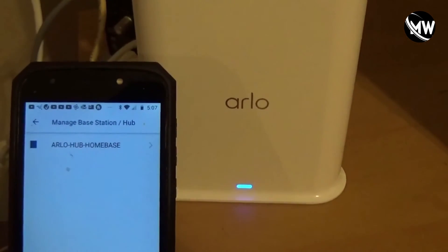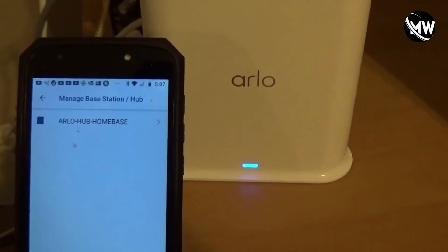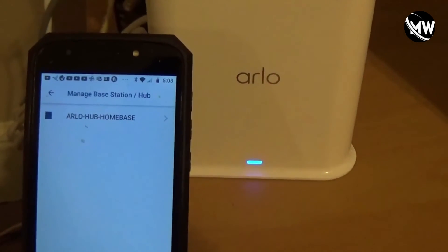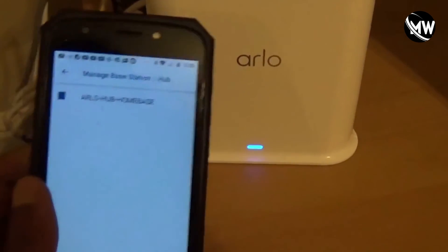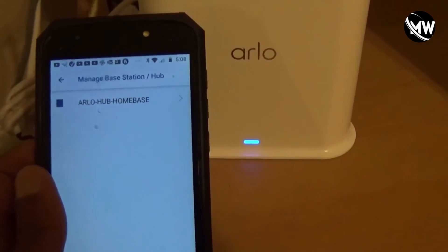In that situation you have to hold down the sync button — it'll find it, it'll connect. And then last but not least, it will ask you to give your base station a unique name, which I did. I named mine Arlo-Hub-HomeBase.